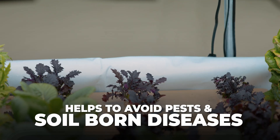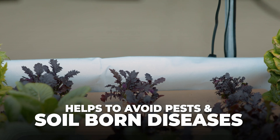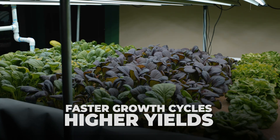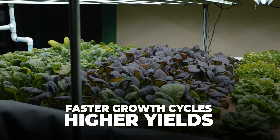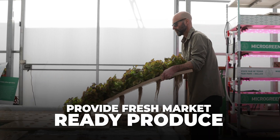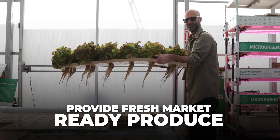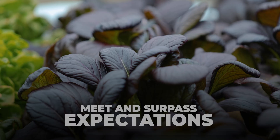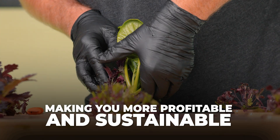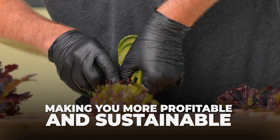Deepwater culture helps to avoid common issues like pests and soil-borne diseases, resulting in more consistent and healthier plants. After install, growers have long-term advantages of faster growth cycles, higher yields, and the ability to provide consistently fresh, market-ready produce. These benefits not only meet but surpass consumer expectations, making your market farm more profitable and sustainable over time.